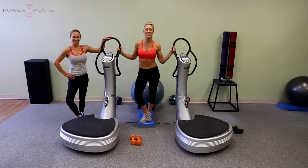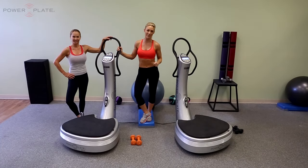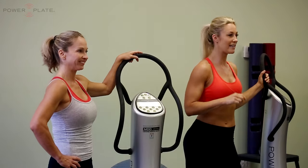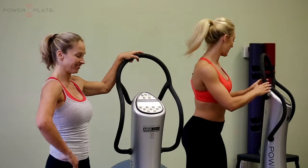Hello and welcome to your PowerPlate Dumbbell Integration Workout with myself Caroline Pierce, joined with Sylvie Patrick who will be showing the modification version of each exercise. Whenever you work out on PowerPlate, drink plenty of water and make sure when you're standing on the platform you have a slight bend in your knees. Our first exercise will be for 45 seconds and there will be 30 second exercises thereafter. All you need is a set of dumbbells; set your machine to a 9 minute running clock and let's get going.